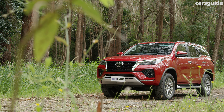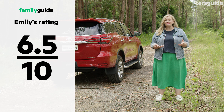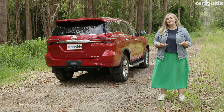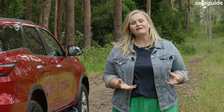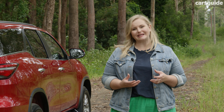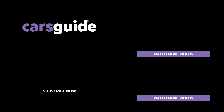Even though the driving is a mixed experience, the safety sheet is solid. A highlight is the automatic collision notification system that will alert Toyota's emergency assistance call centre if an airbag is deployed or a collision is detected on the impact sensors. This has seven airbags, including a driver's knee airbag and curtain airbags that cover the third row. It has a maximum five-star ANCAP safety rating, though it was assessed back in 2019.